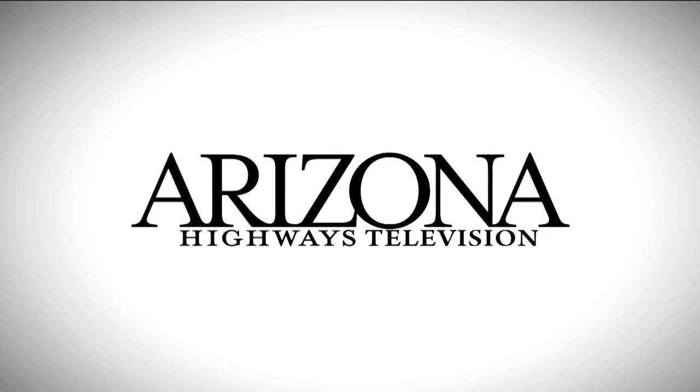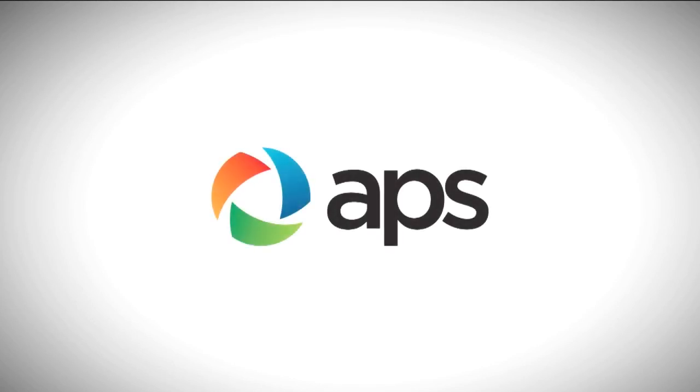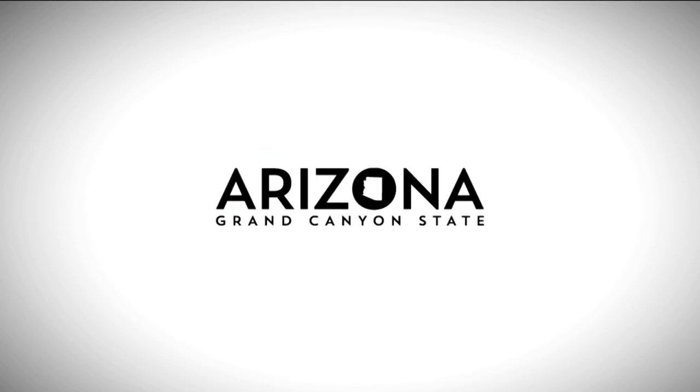Arizona Highways Television is brought to you by Arizona Public Service and the Arizona Office of Tourism.